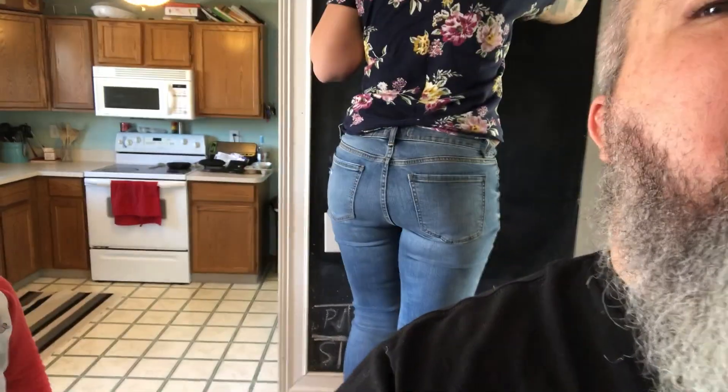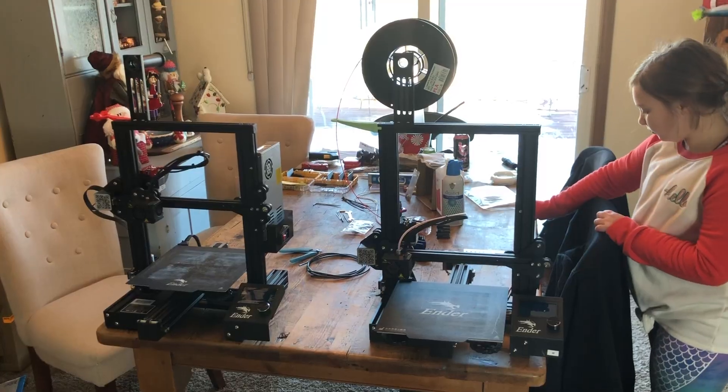I know you all want to see my beard - or maybe not - but I haven't done this on the channel. We're going to talk about some printers, so let's take a look at what I've got going on here.